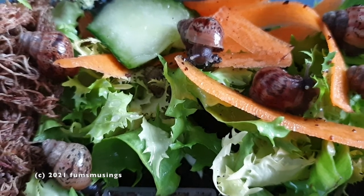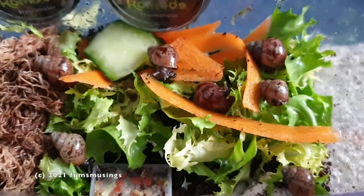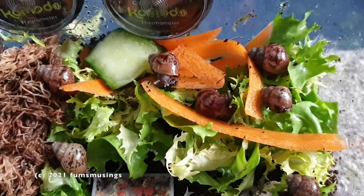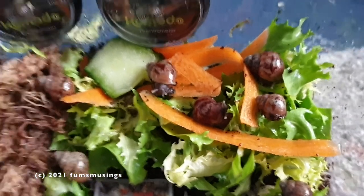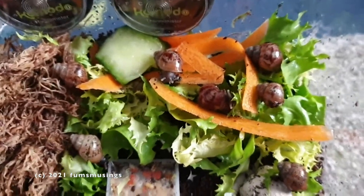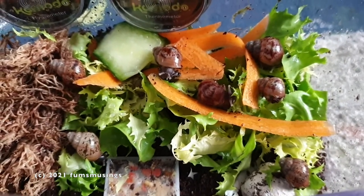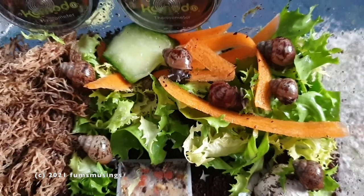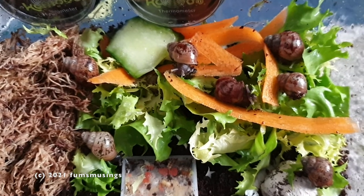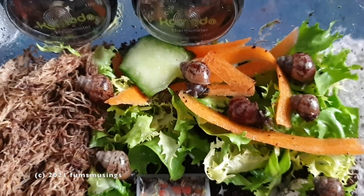Care-wise I find they're perfectly happy in the same setup as the big ones, just on a smaller scale. This tank is very small because you don't want to put them in a big tank to start off with. In this first year you want them to be able to find food easily, go to sleep, then come out, find more food, go to sleep. If they spend all night roaming around a big tank trying to find food — because they haven't got the best eyesight — they'll waste a lot of energy and won't grow very well.